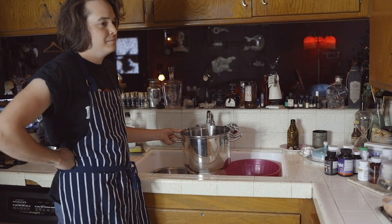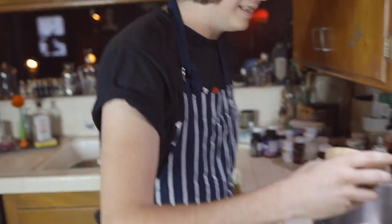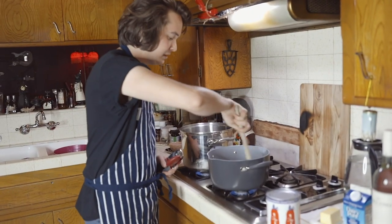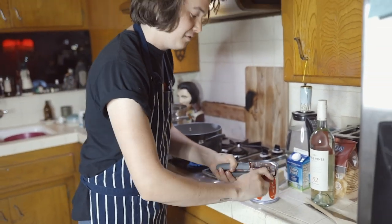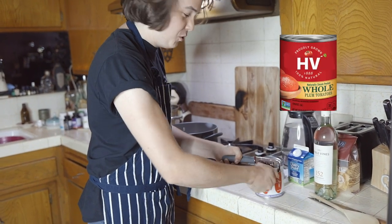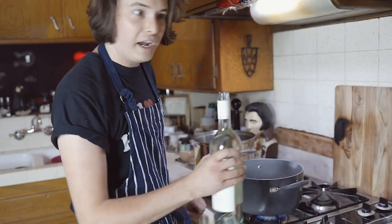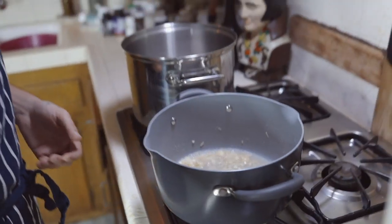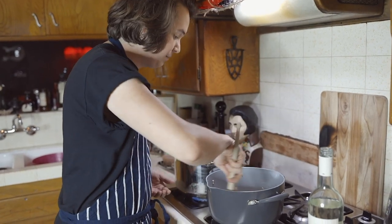Next, we gotta get our pasta water going — it's really going. Salt it like the sea, all right? Don't be putting olive oil in there. While this is going for just a second, open the tomatoes. You can use whatever brand of tomatoes you want. So now we're gonna add the wine — just enough to cover it a little. The alcohol is gonna evaporate out. It's gonna be nice.